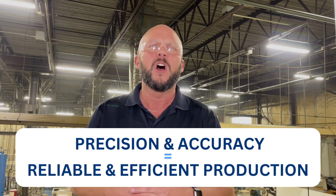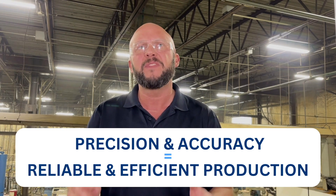In the world of machining, precision and accuracy are key elements for reliable and efficient production. Cylindrical grinding techniques are pivotal in the manufacturing of aerospace components to ensure perfect roundness and exacting specifications are achieved.